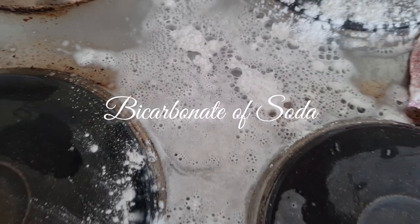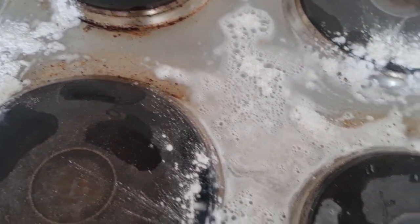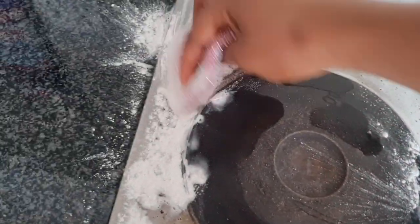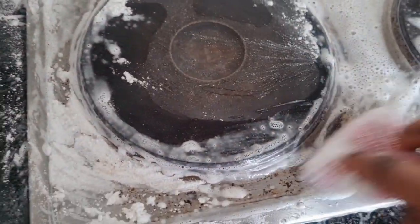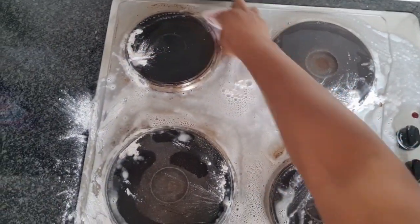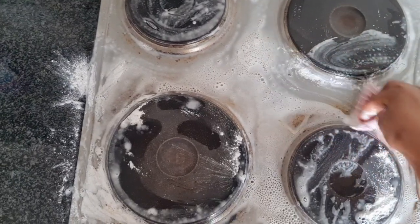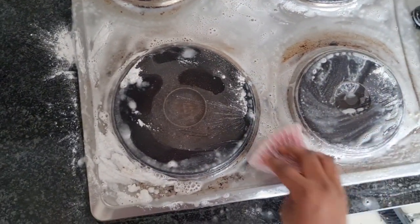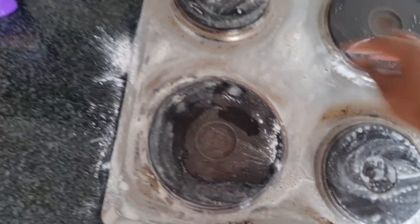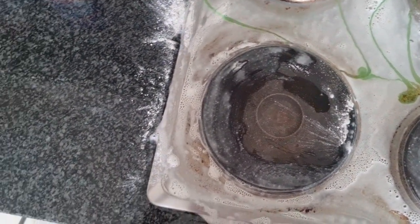Now I'm using baking powder — you can also use baking soda, it works really well. I normally have baking powder in the house and it works wonders. I'm using the sponge to spread the baking soda everywhere where I poured the vinegar, so they can mix and the process can start. You can leave this for about 20 to 30 minutes, or just come back when it's dry.